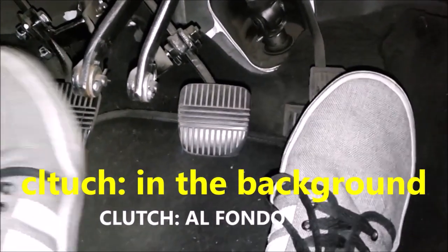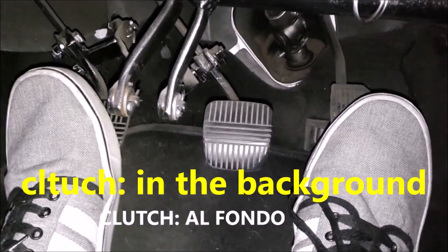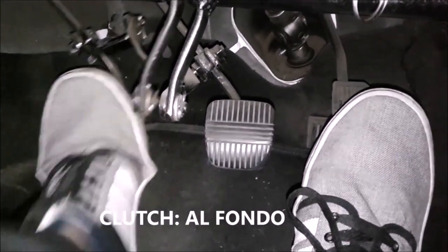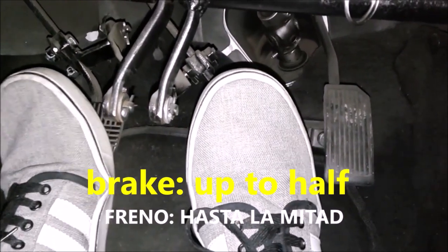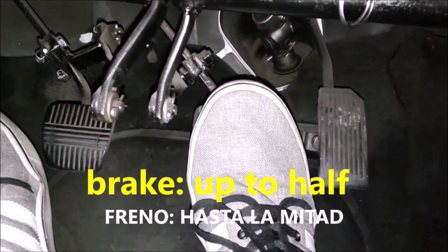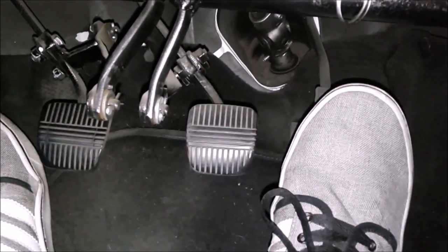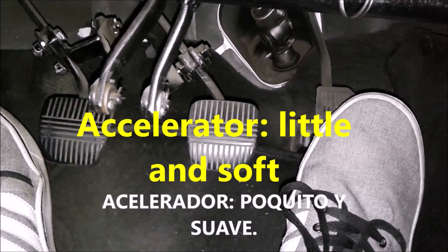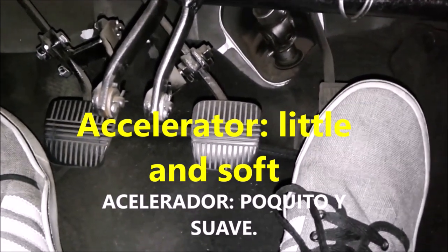To summarize the three pedals: the clutch always goes all the way to the floor and comes out slowly; the brake is pressed to about halfway and can be released normally; and the accelerator is pressed only a little, gently down and gently up.